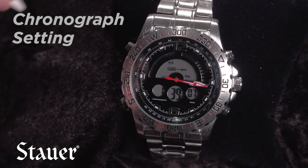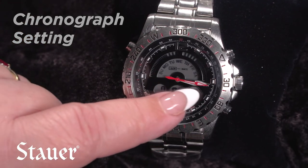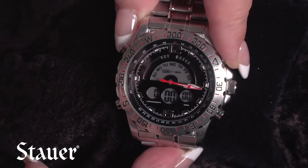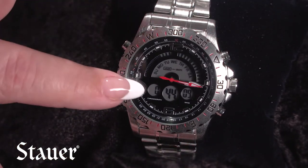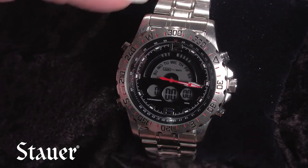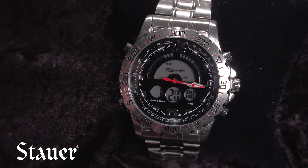This watch also has a chronograph feature. To get into chronograph mode, press the G button one time and you'll see all the circles are at zero. Press the A button to start the chronograph, press A again to stop it, and then press the B button to zero it back out. Press the G button one time to get back to your regular time mode.